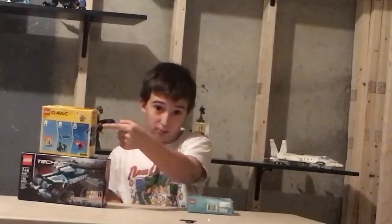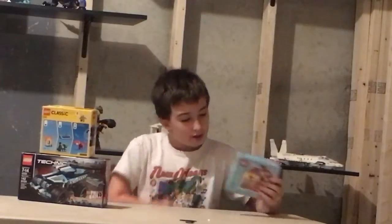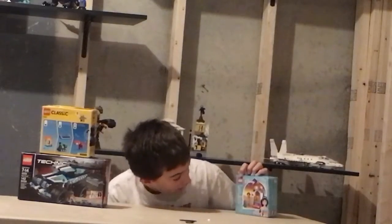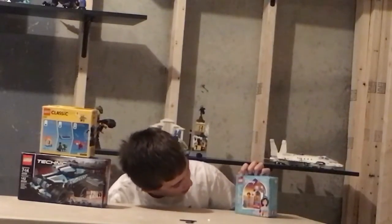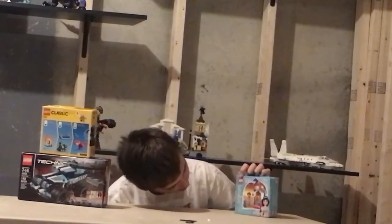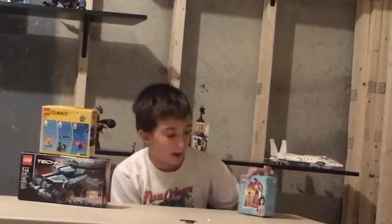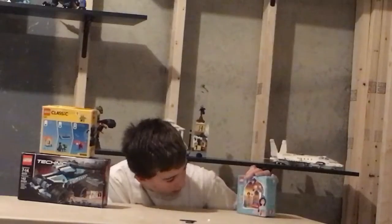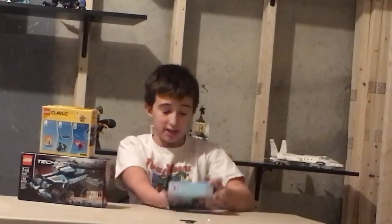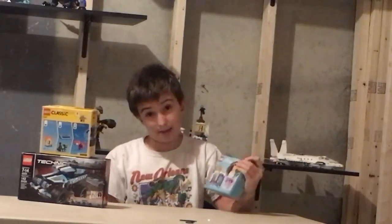This set is also from my friend Austin. This is Lego Disney Princess set number 41158, Jasmine's Tower, with 49 pieces and ages 5 and up. This set looks very fun for all of the girls to play with. And again, the set has punch tabs too.